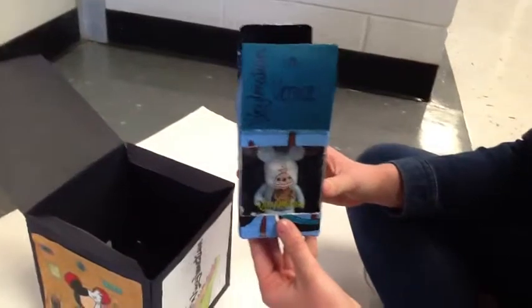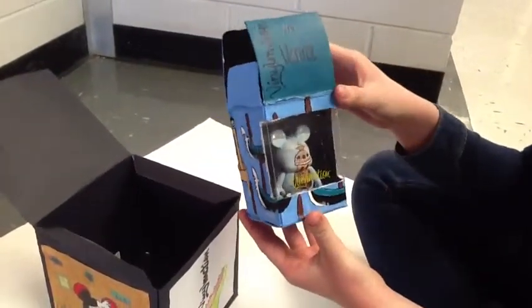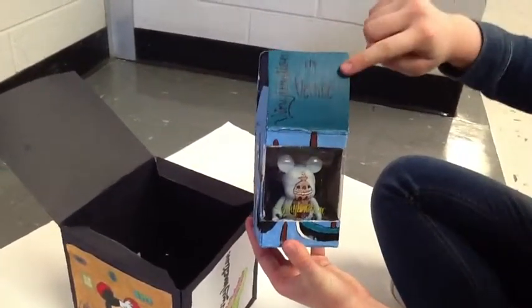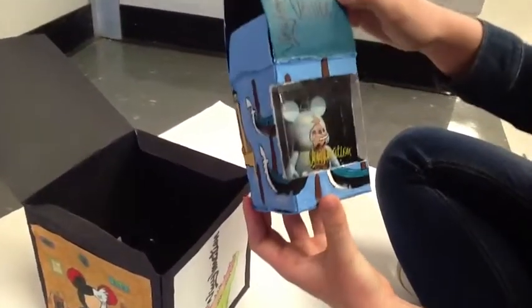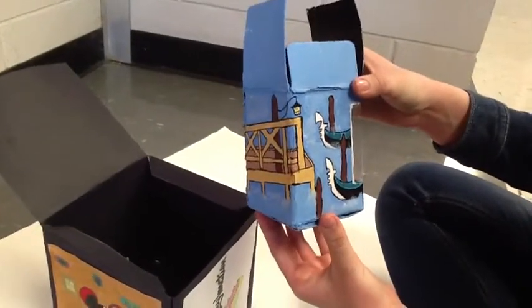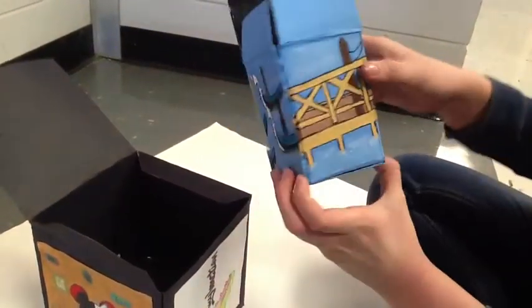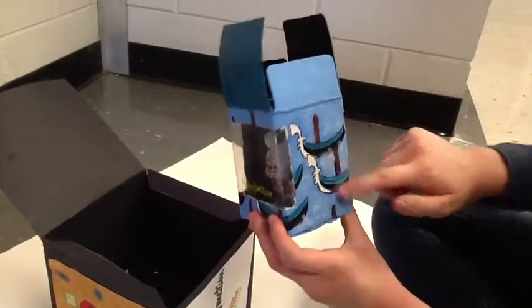My last project and the one I think I personally did the best on is my custom Vinylmation of Vinylmation in Venice. On the lid you can see the words Vinylmation in Venice and inside you can see my Vinylmation. On the sides of my box you can see gondolas in the water of Venice, Italy, and an intricately painted boardwalk with a lantern. I really like the blues and the gondolas and the water.